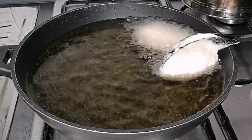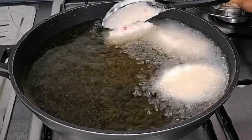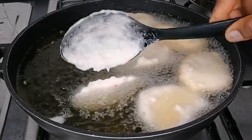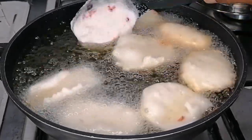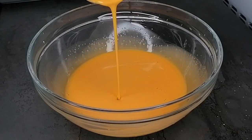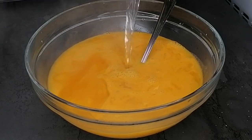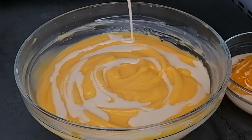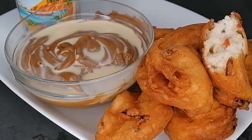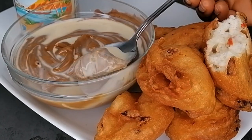Hi guys, welcome and welcome back to my channel. Today I'm going to be showing you how to make this typical Nigerian men's breakfast recipe. This recipe is so delicious, and Nigerian men love to have this breakfast every Sunday or Saturday. If you're interested in this recipe, keep watching.